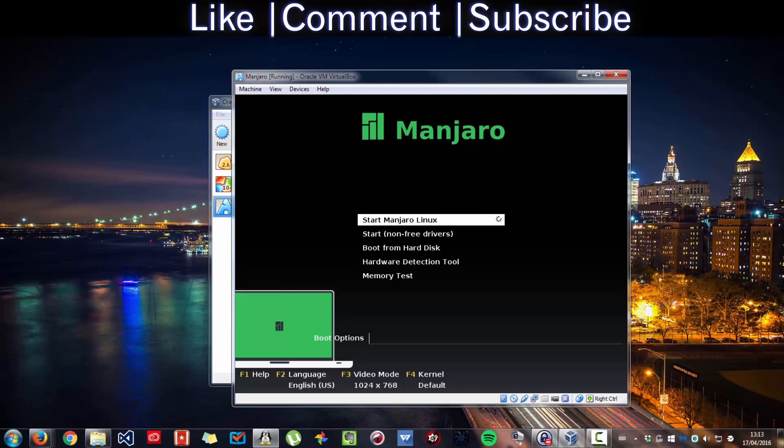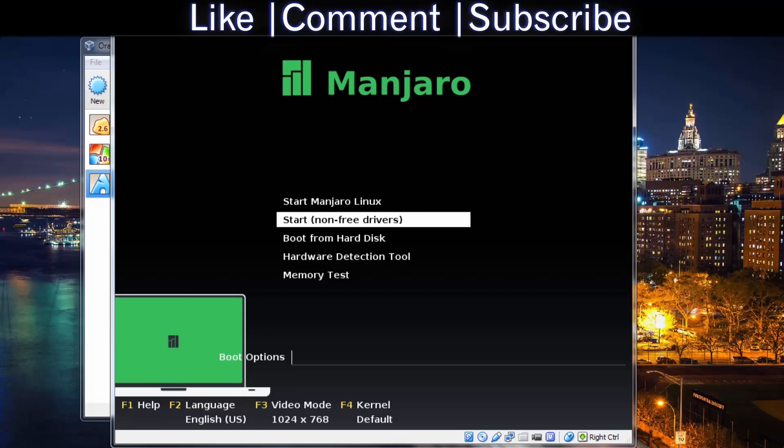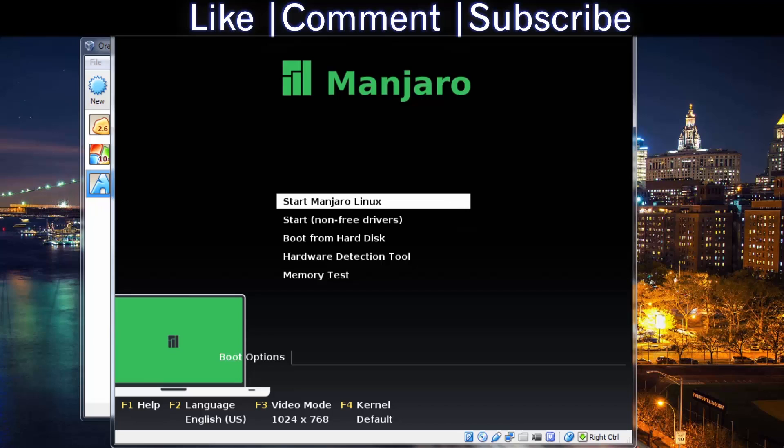If you can't press a key on the keyboard to get out of the VM, press the host key — Right Control — okay? Use the keyboard allocation to go through the menu. Then start Majora Linux.